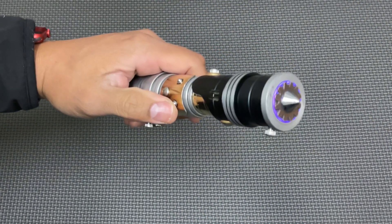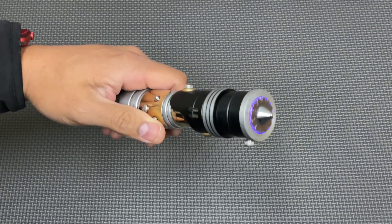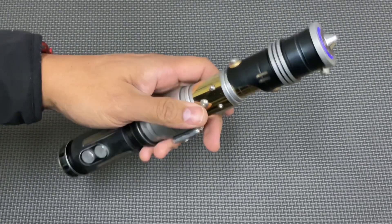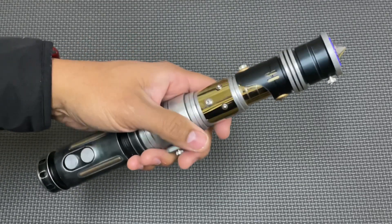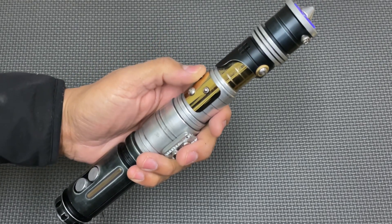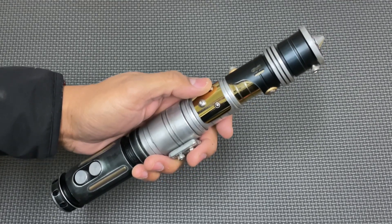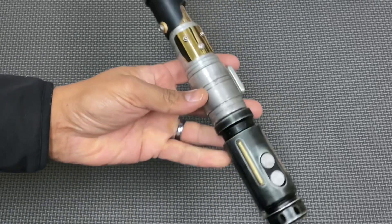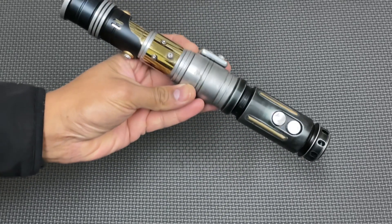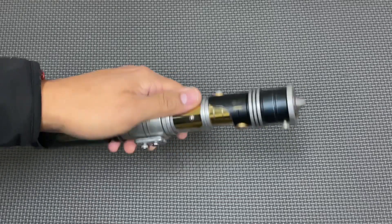Tap the right button for a blaster block. Push and hold for a blade lockup. Tap the power for a force effect. On three of the Starfall sound fonts, the force effect is like a little Easter egg story of each of the font. The other sound fonts have other force effects, like I'll show you.